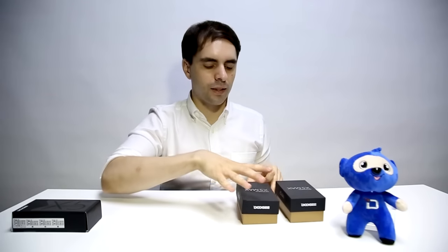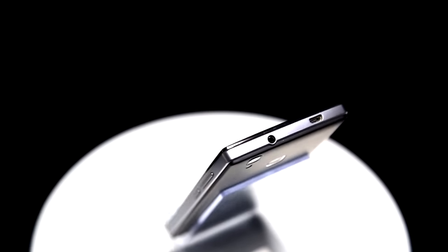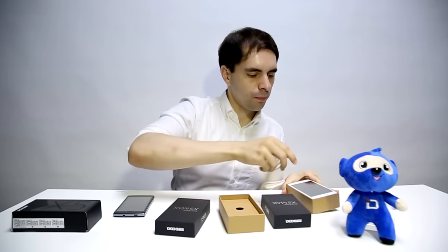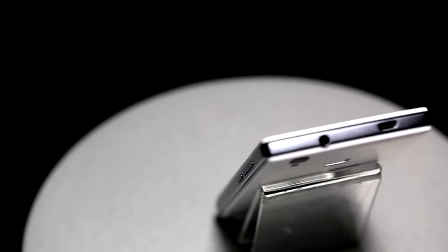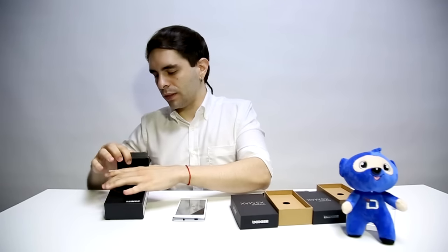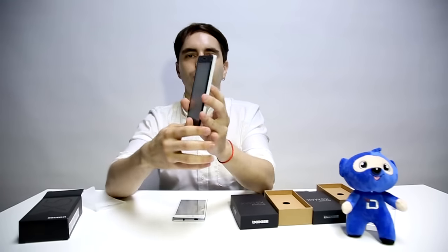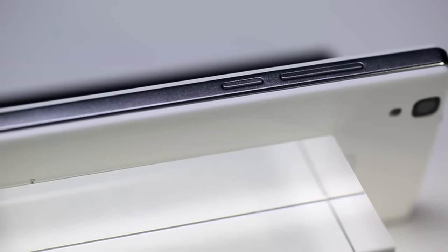The first improvement will be the design. This time the X5 Max comes in two versions: one is the black version, you can see it here, and the other one will be a white version. Comparing both white versions with the former X5, you will be able to see some difference in terms of design. This time Doogee added a metal coating frame on the new X5 Max, which gives it a more premium look.